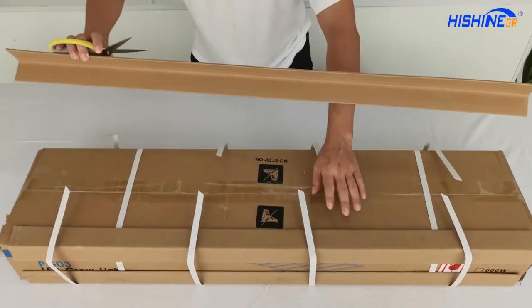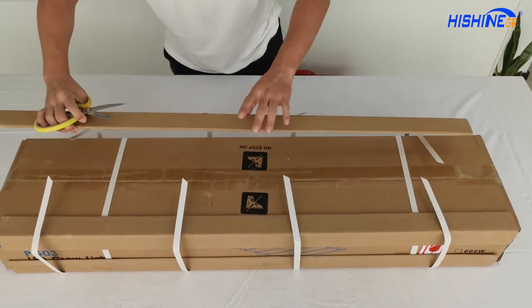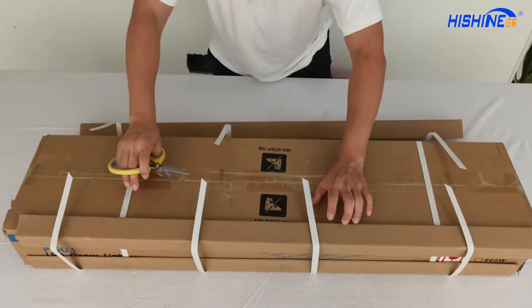Here is the cover — look at it. This is very firm to protect the corners of each box. It's double security, look at it.